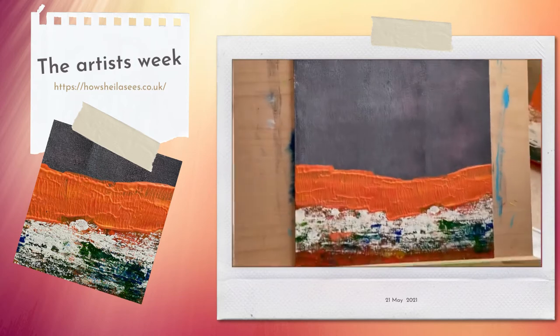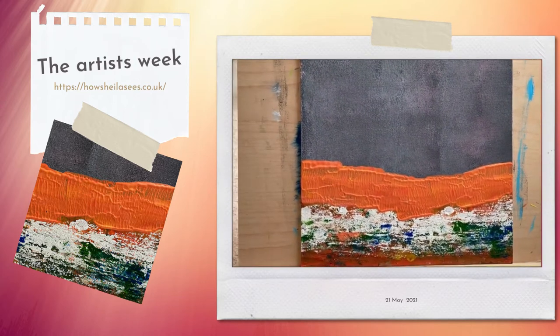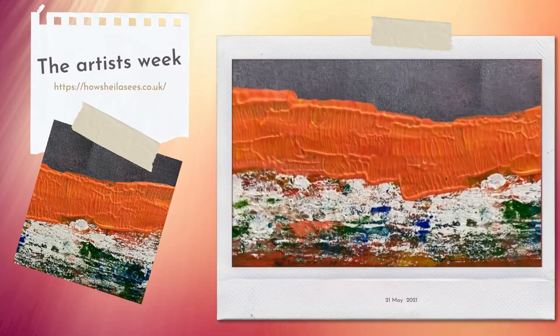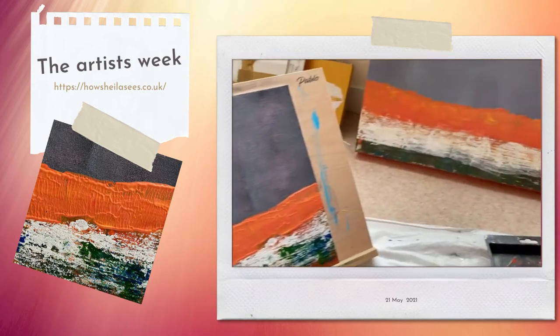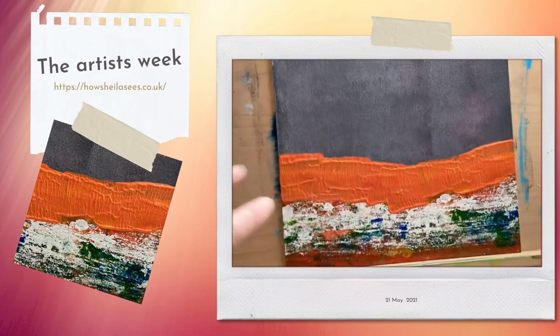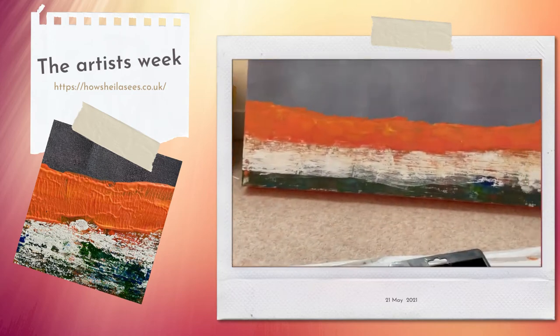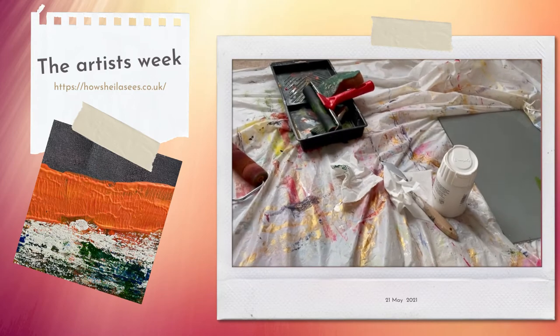So here we go — this is the smaller sketch of it, lots of texture in there. I'm doing this smaller one and I'm also working on a larger canvas. This one is a canvas board and that's an actual canvas, so these are the kind of things I work on on the floor quite a lot.